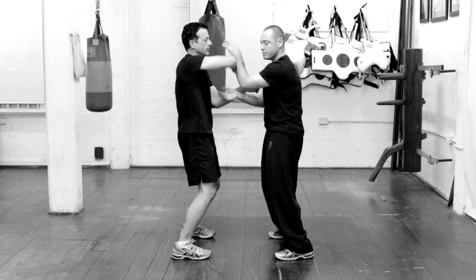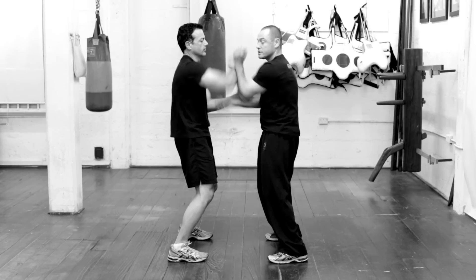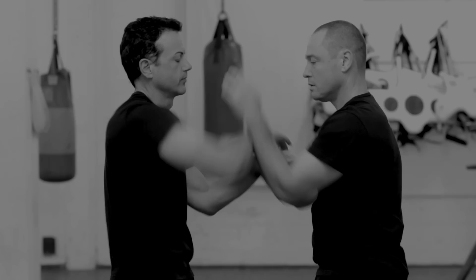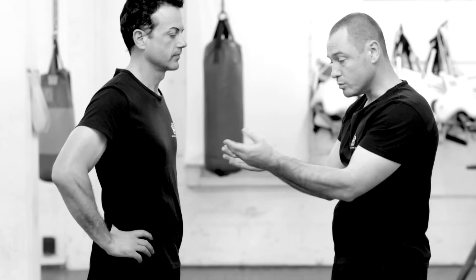What I'm doing is building up my sensitivity so that every time he moves I know when to move and get sent in the correct direction. It's very important to keep even energy and even pressure in your arms throughout the entire drill. This drill is about sensitivity, timing, and good structure, and it's also teaching you how to take the line.